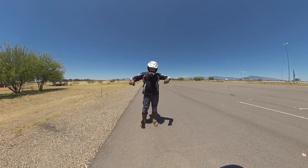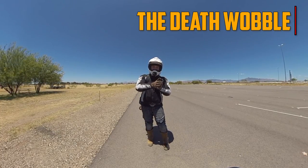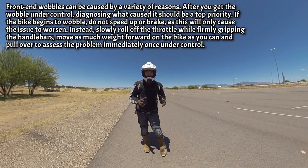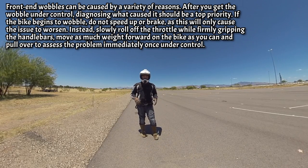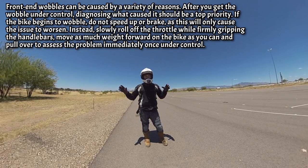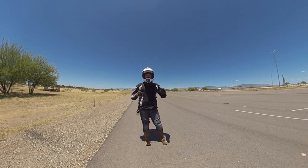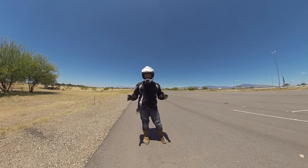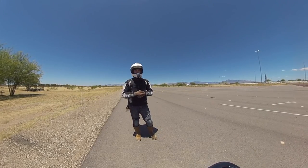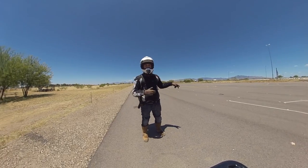Death wobbles — getting the bike into a death wobble — scary, scary stuff. A lot of it happens because of improper maintenance: front forks out of alignment, bad tire pressures, doing wheelies and slamming down. All the information I give you, there will be people who say they learned differently — and that's great. If there are multiple tools to fix the same problem, as long as it works. But the best way to learn proper tools is to come out and take a course taught by professionals.